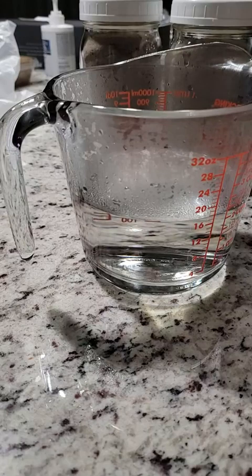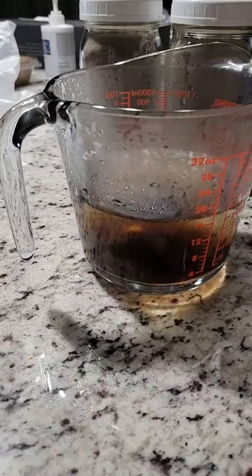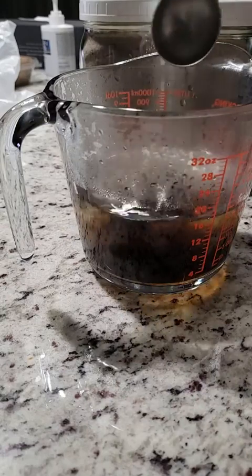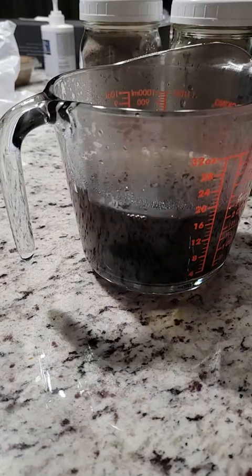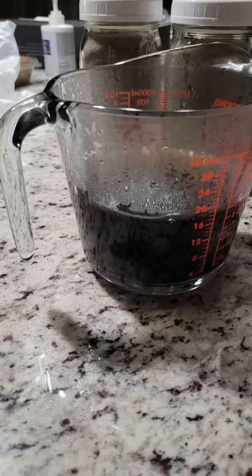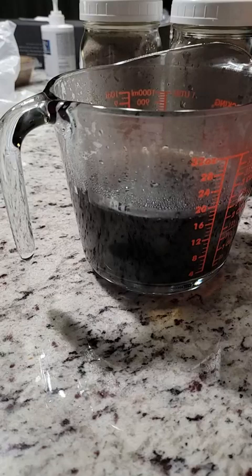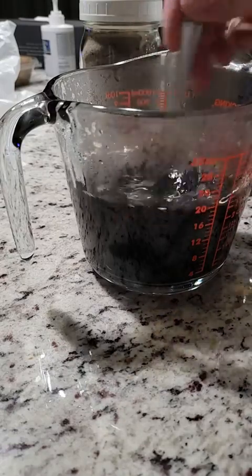The bag I got was quite hard — the powder was like a brick — but I dumped it in a pot and smashed it down, and it's all in powder form now. So I have two cups and a bit, and I'm going to put four tablespoons in and stir it up to dissolve.